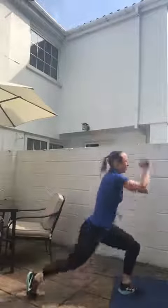Exercise two: it's either a backward stepping lunge — count the reps — or a plyo lunge, one, two, three, four.